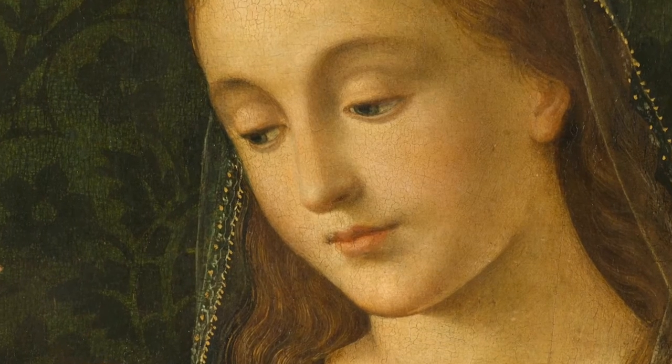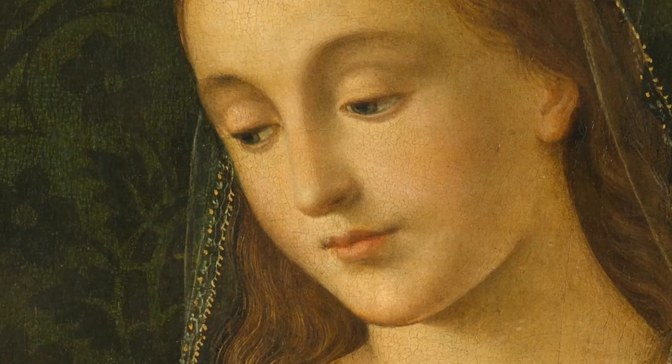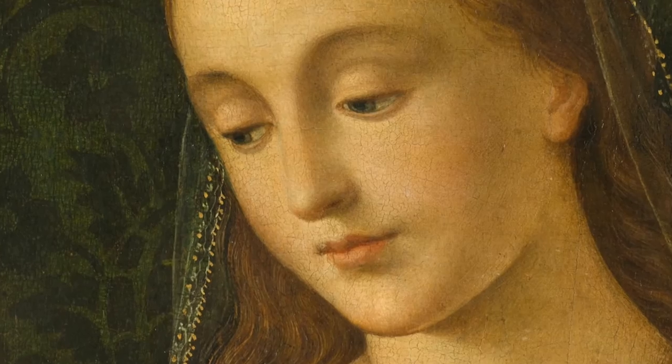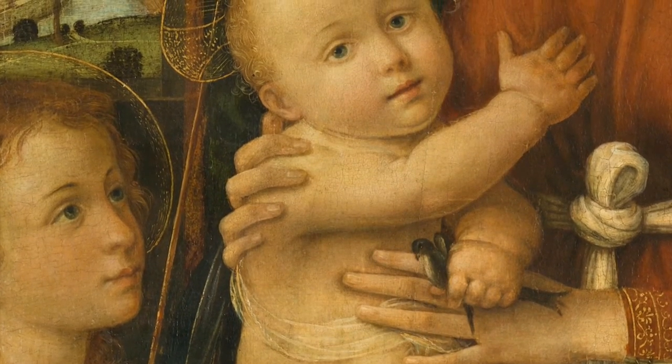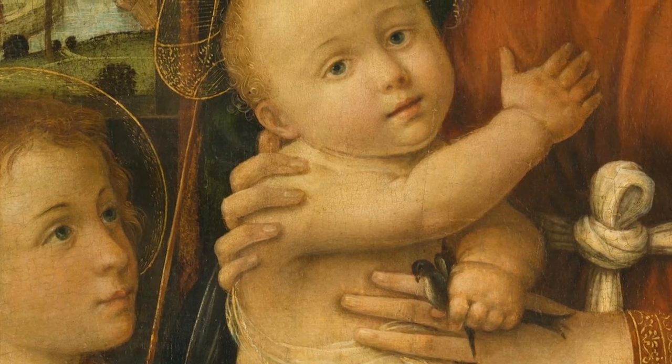Rembrandt painted this work on a wooden support. This choice is unusual at a time when painters more commonly painted on canvas. Let's listen to Catherine Labrette, art conservator.